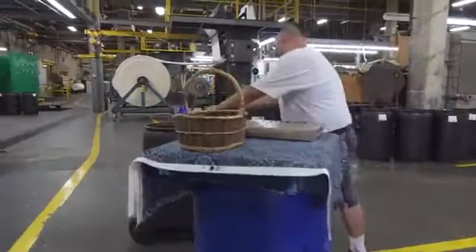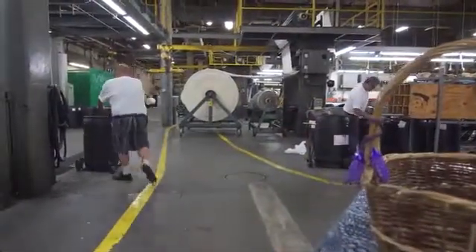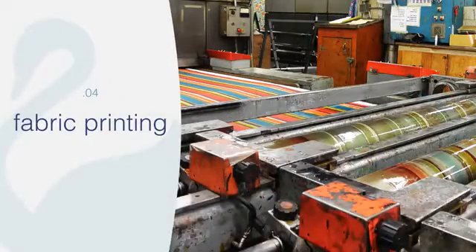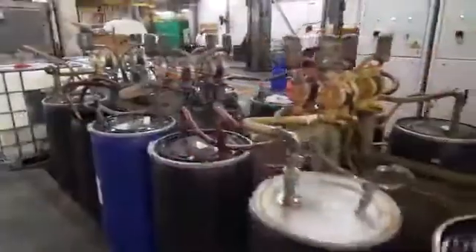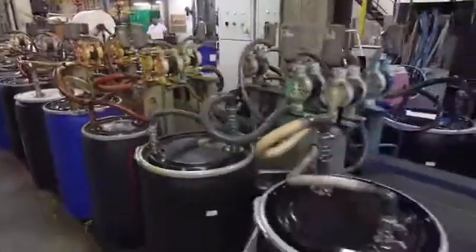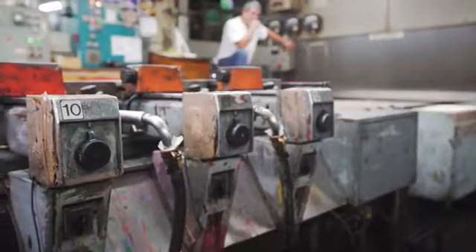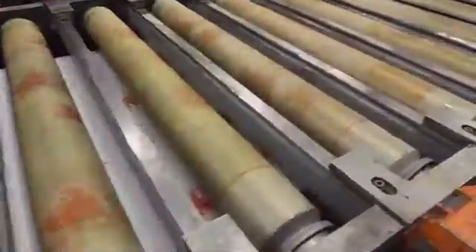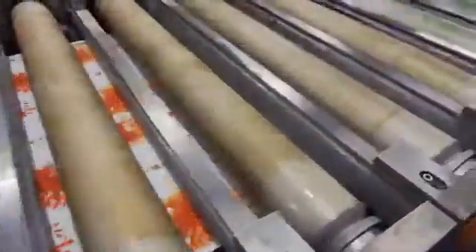That drum is then brought over to the print machine. As you can see, there are multiple drums here at the print machine — these are all the colors in the print pattern. Each one is hooked up with a hose and goes to one position on the machine. Each position has a screen, and in that screen one color of one character will be printed.